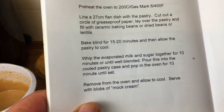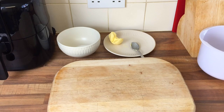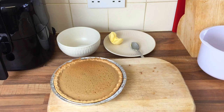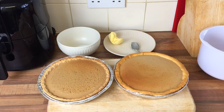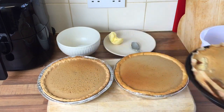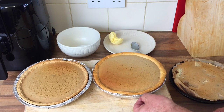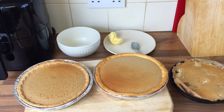10 minutes or until set - then we'll get it out. The pre-made one seems quite firm, but the other one seems really runny. I don't want to overcook it as it's just starting to brown. That one is really wobbly. Will it set as it cools? We'll find out.